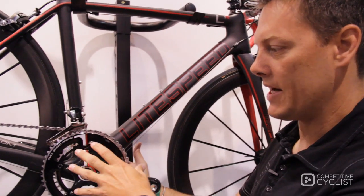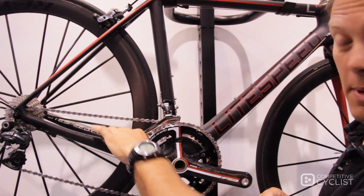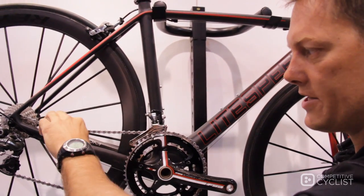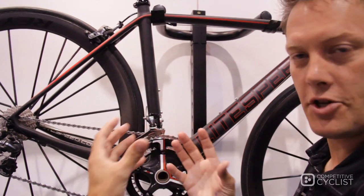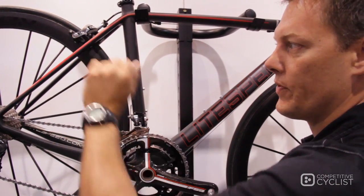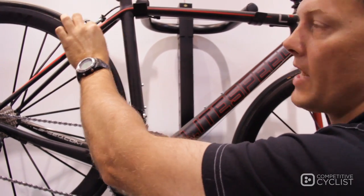From this new bottom bracket system through into the chain stays, we've got asymmetric chain stays with a little added chain slap clearance. The overall dimensions are very specific to the stress loads on the bike. Into the seat stays — a very purposeful shape.